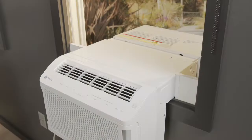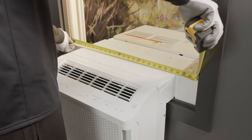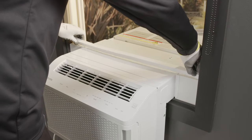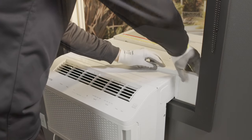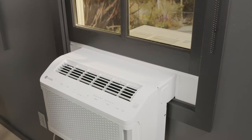The next step is to cut the adhesive weather-stripping foam to the width of the window. Peel off the backing and lay the foam across the width of the window, over the unit and side panels, following the line drawn with the pencil. After laying the foam down, close the window on top of it.